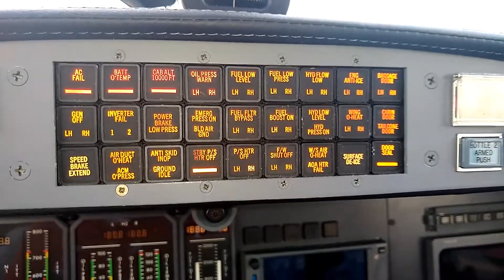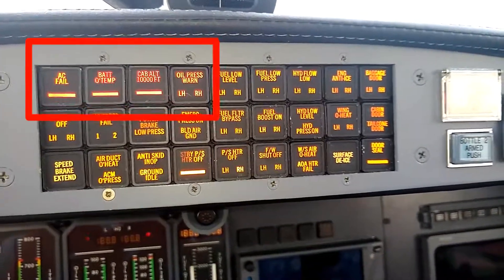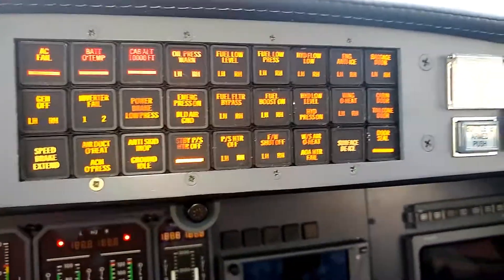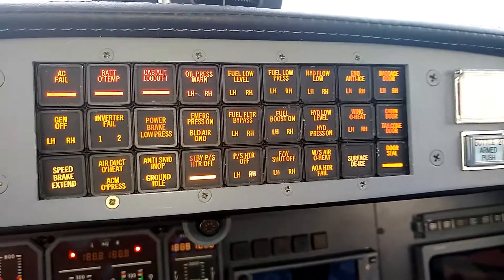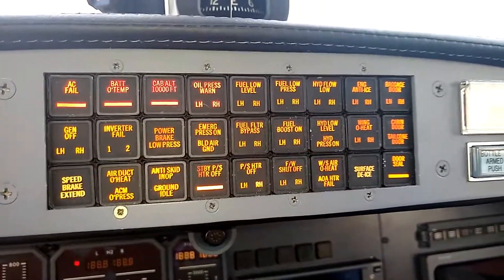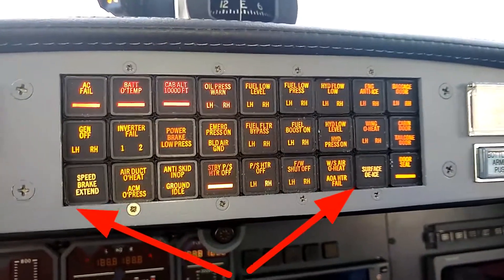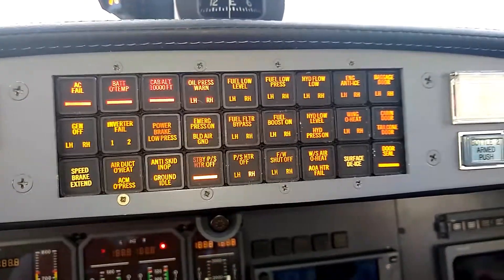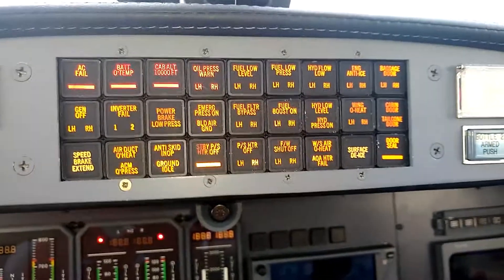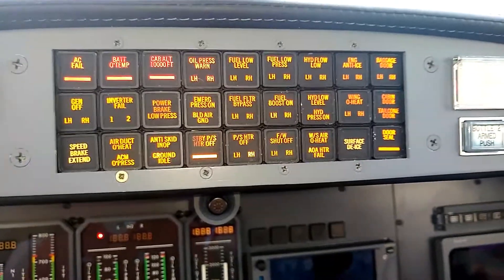Here we've got the panel all lit up. Notice there are four red enunciations up on the upper left side of the panel — hopefully the colors will come through all right. Everything else is yellow, with the exception of a white speed brake extend and a white surface de-ice enunciation. Those two white enunciators tell you when the speed brakes are fully extended or when the surface de-ice system is inflating.